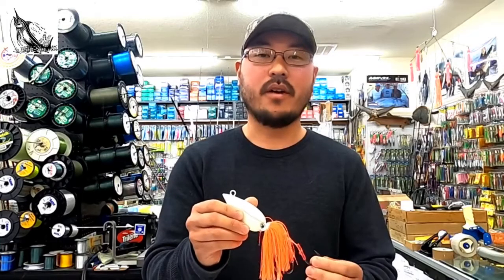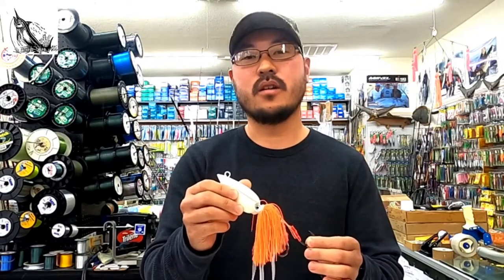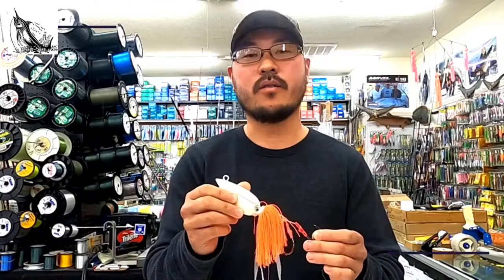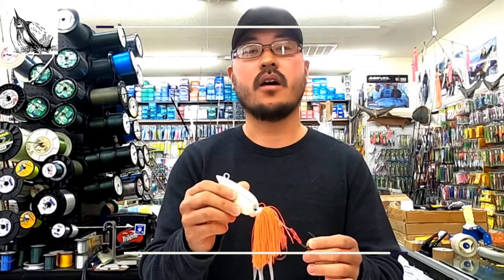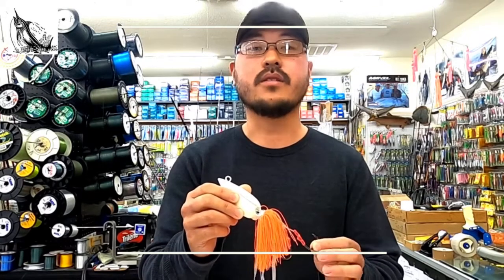On these jigs, we've upgraded all of our terminal gear to heavy duty grade. We've tested these jigs during 21-hour offshore tilefish trips aboard the Atlantic Star fishing boat out of Wildwood, New Jersey. If you're looking for a great tilefish boat in the South Jersey area, I'll have links to the Atlantic Star's website in the description box below.